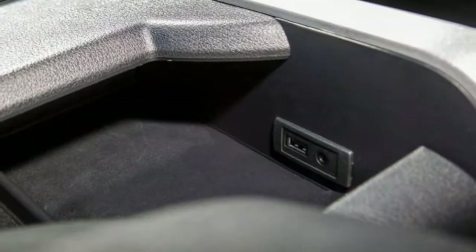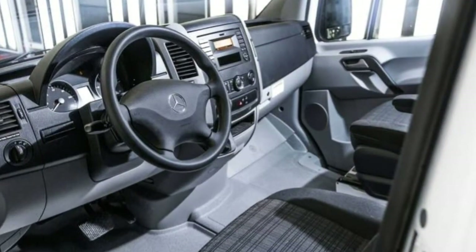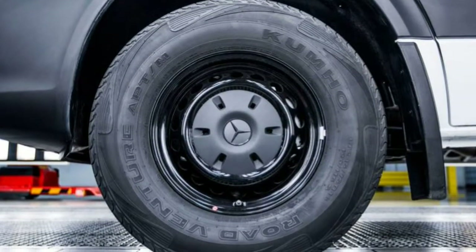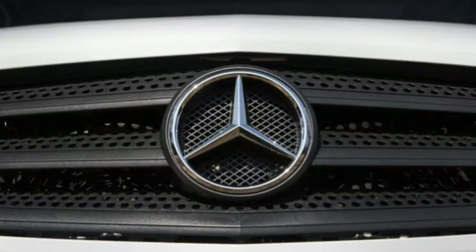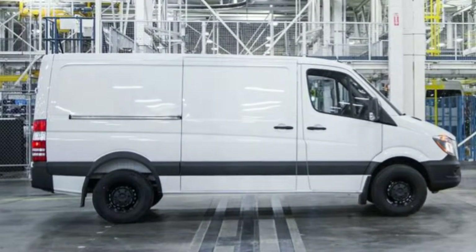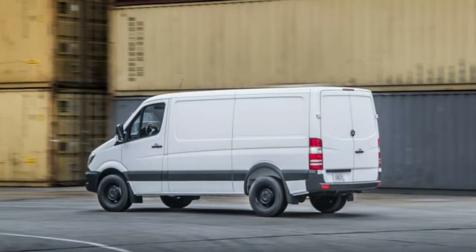Comfort: passenger comfort is a priority with the Sprinter. Occupants will find ample space to stretch out. The seats are reasonably comfortable over long distances. The ride quality improves as the passenger headcount increases. Seat comfort: the driving position is upright, though the seats are snug even during longer drives. The rear seats provide ample leg, hip, and headroom. Ride comfort: rear-most passengers will find the Sprinter's ride bouncier than those up front, but it is perfectly acceptable whether empty or fully occupied.